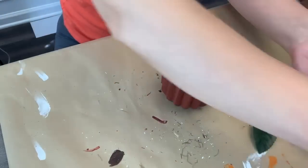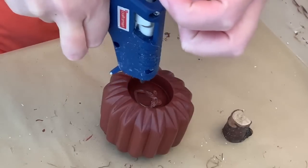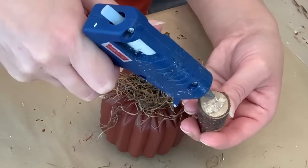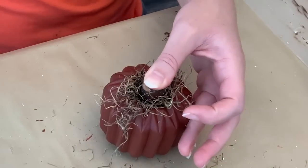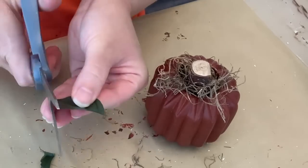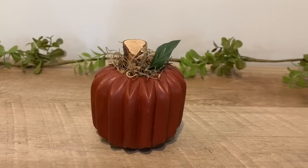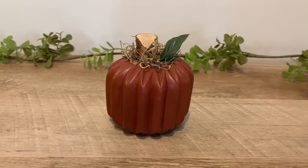Once that's all dry, I'm going to take this little wood stem, a leaf from a pick, and some Spanish moss. And I'm just going to use some hot glue. These wood stem pieces from Dollar Tree are thicker and wider, and I really like them. But you could also just use a stick from your yard. And then I'm just trimming down a leaf from a random pick that I pulled apart and gluing that in as well. I love how this came out — it's going to look really nice with my little tree sign.